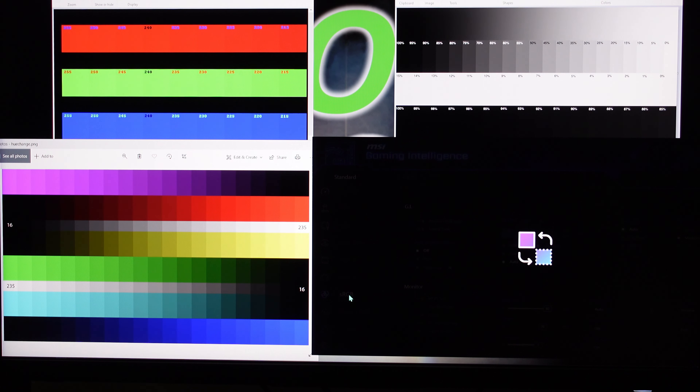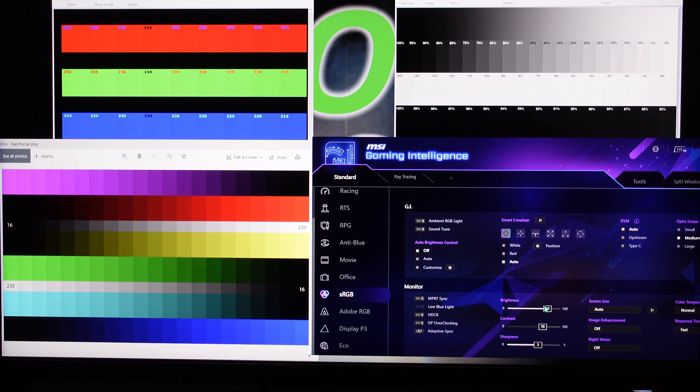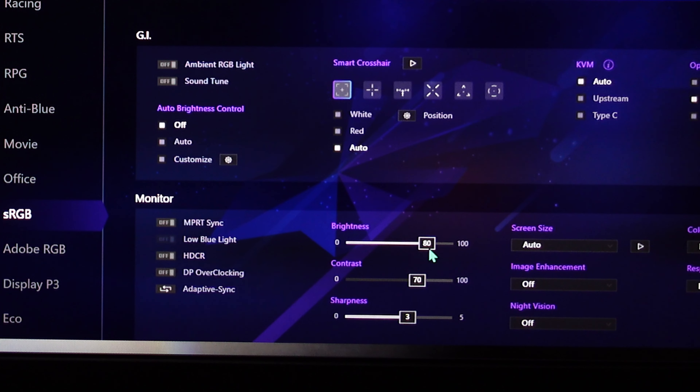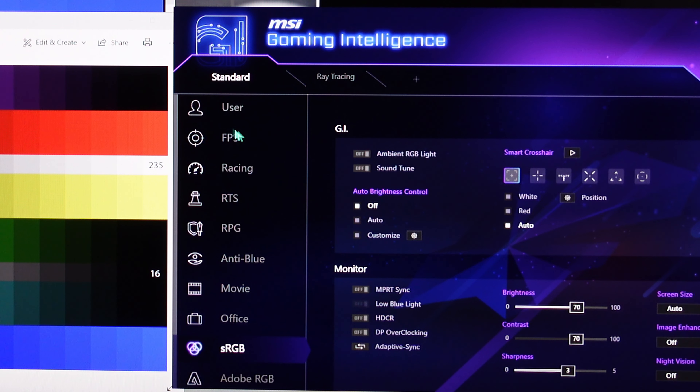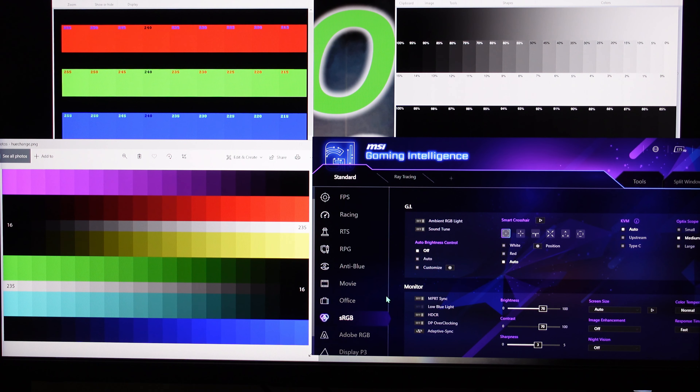The brightness on sRGB is a little high — it might be too bright, but of course you can turn that down. I prefer 70% for my brightness. As for the contrast slider on all these settings — it's locked unless you go all the way up to User mode. And using User mode without a color calibrator, good luck getting it accurate; it's just personally way too hard.